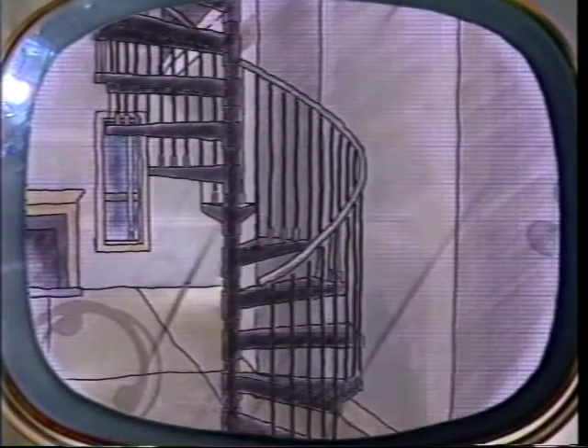Today's show is moving up as we install a beautiful, practical, and economical spiral staircase. We'll show you how to center the stair, install the treads, spindles, and railings, and finish it off with beautiful, natural oak.